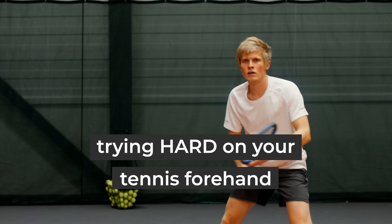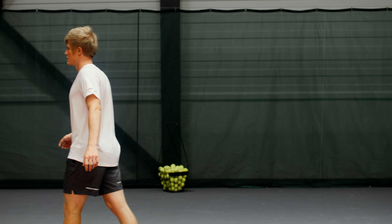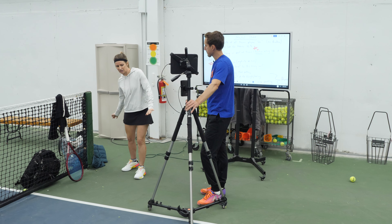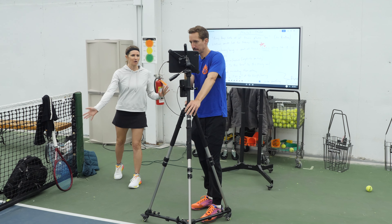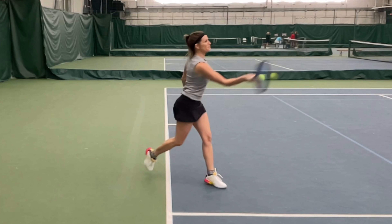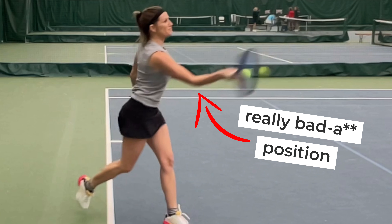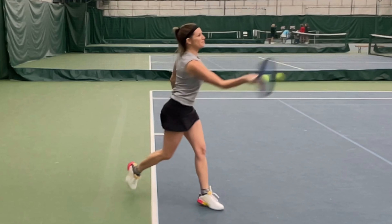If you feel like you're trying hard on your tennis forehand but just can't hit a powerful shot, then you've clicked on exactly the right video. That's what my recent student told me was happening to her, but when I took my first look at her contact position, it totally didn't make any sense. If you've studied tennis swing technique and mechanics, then you know that this is a really bad position for contact.